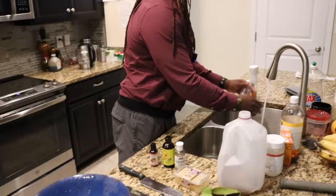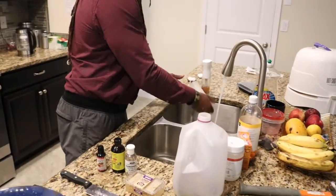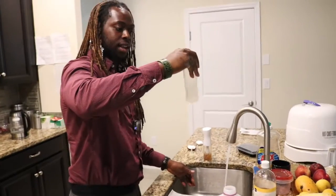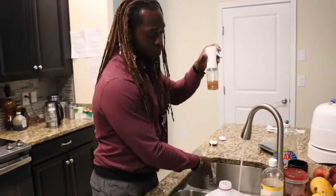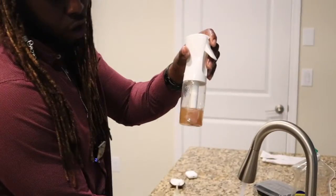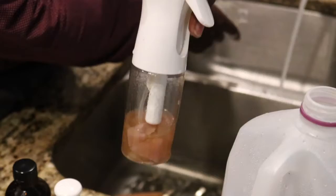As far as containers, there are different ones you can use. I like to reuse containers — it looks something like this, perfectly fine. This is what I'm going to use for my rose water. You can see rose petals inside of it — I'm going to add some more rose water to it as well.